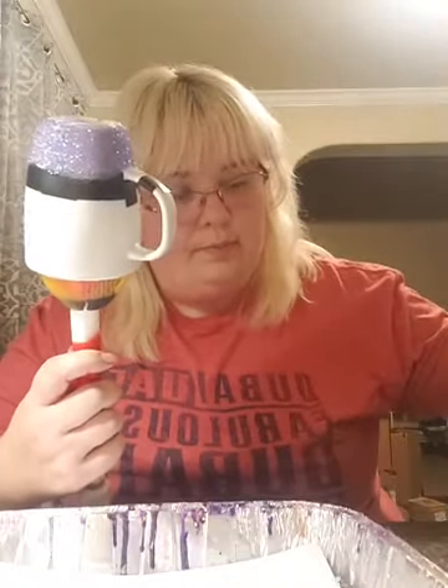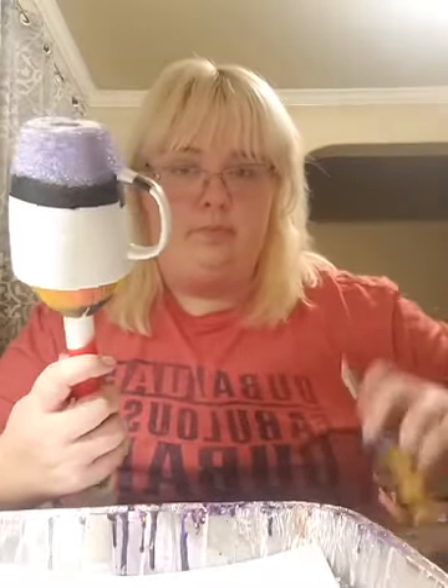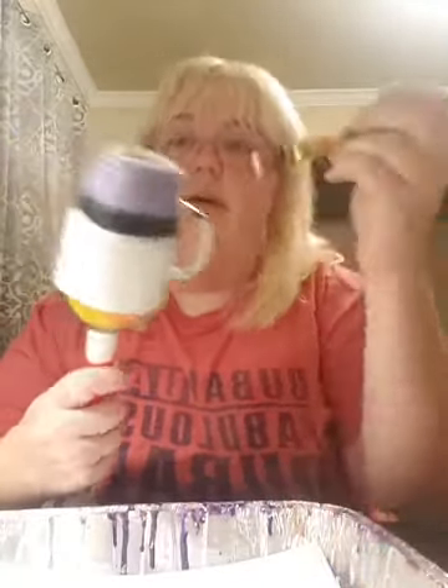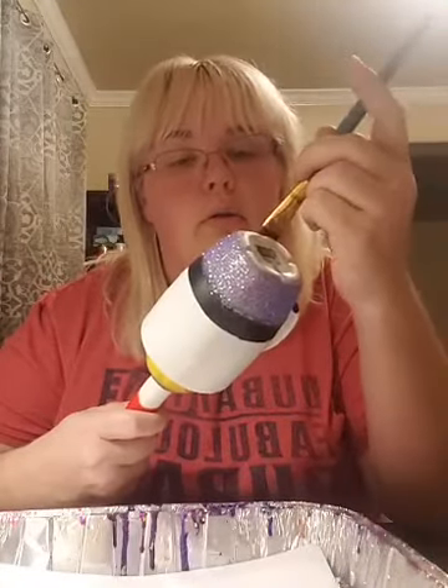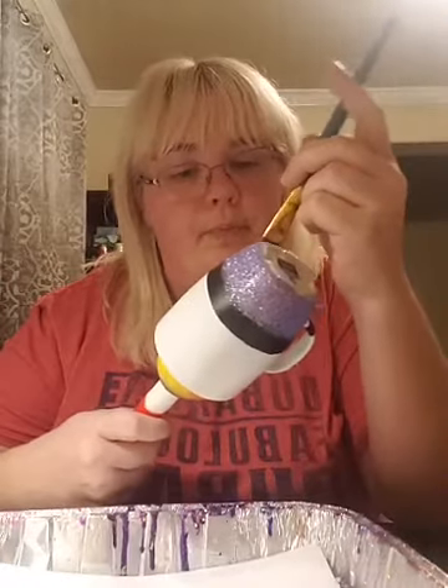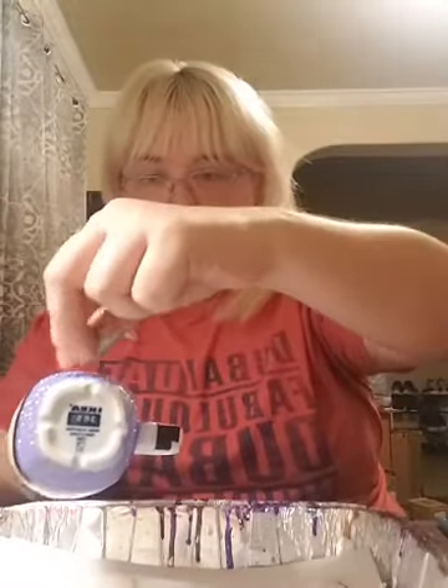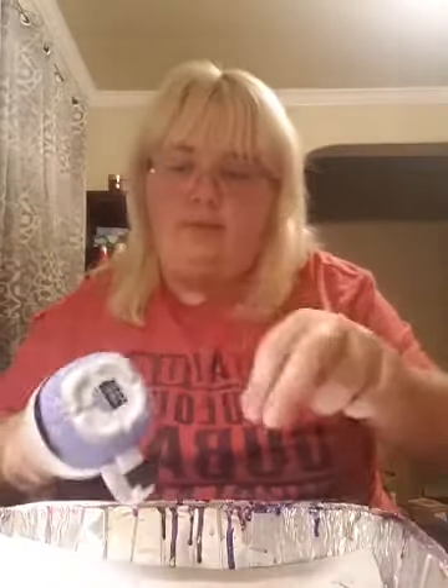I'll squeeze a little more mod podge in here. I'm just gonna take what's in there and sprinkle it right over that area I just did. I'm getting glitter all over my fingers — what else is new. I will do two coats of glitter. So let's do the handle a little bit. We're gonna dump it on the handle.